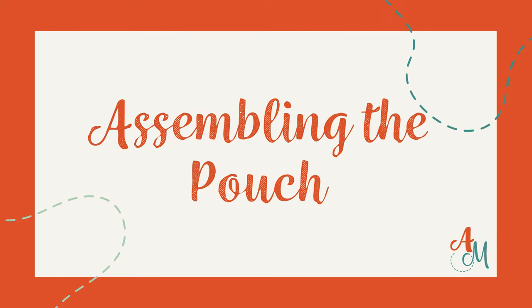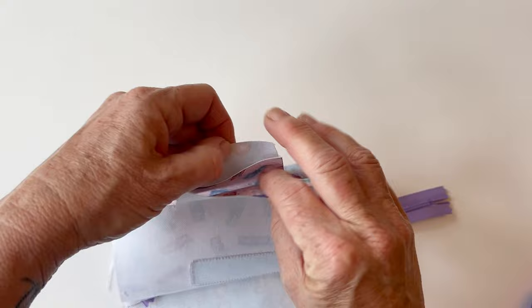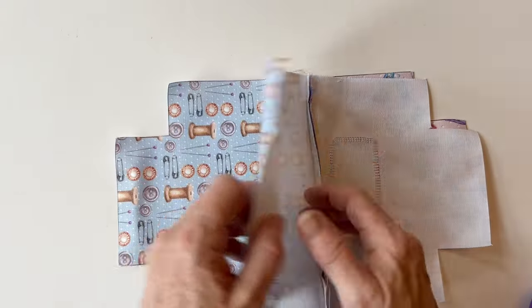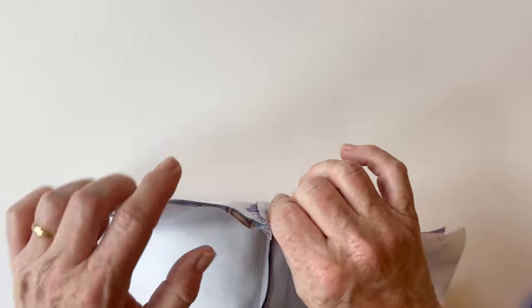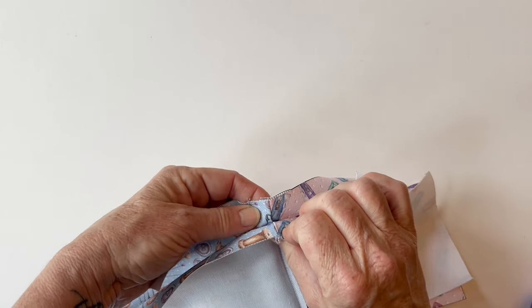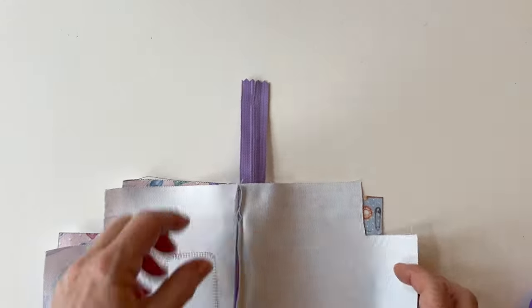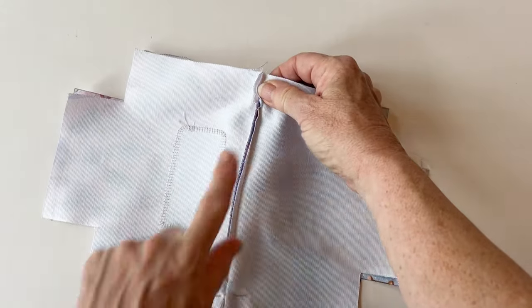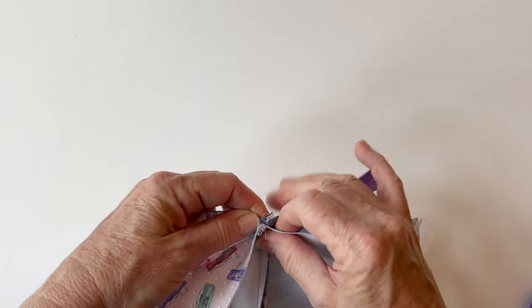Assembling the pouch. Take the pouch with the zip and open up the zip just halfway. Now fold it so that the front outer and the back outer are right sides facing, and the two lining pieces are right sides facing as well, with the zip lying in the middle. Now pin this together all the way around, starting on those side seams either side of the zip. To make them match up, make one seam allowance go one way and the other go the other way — they nest together better and reduces the bulk. Then roll one seam on top of the edge of the other and pin them together. Do that the other side, tucking the end of the zip inside and out of the way.